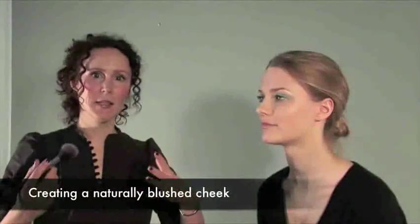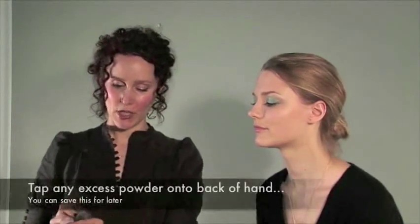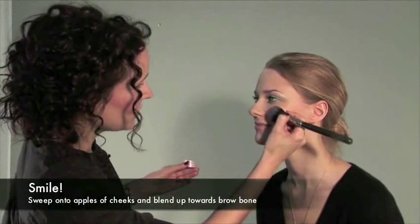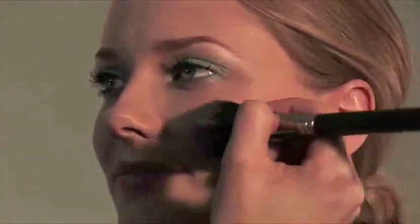This look needs to be really fresh, almost as if you blushed — it's that kind of look, really subtle. Using this lovely pink shimmer from the Lux Deluxe box, I'm going to apply the blusher onto the apples of your cheeks and then just blend outwards, up towards the temples.